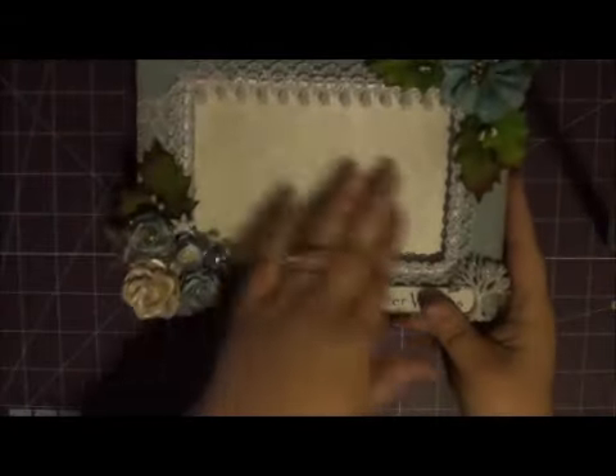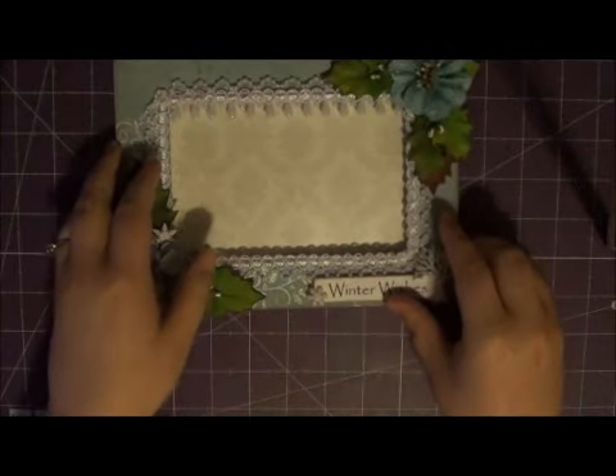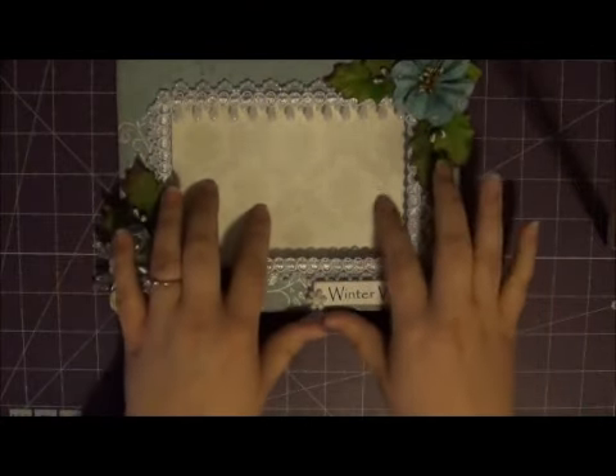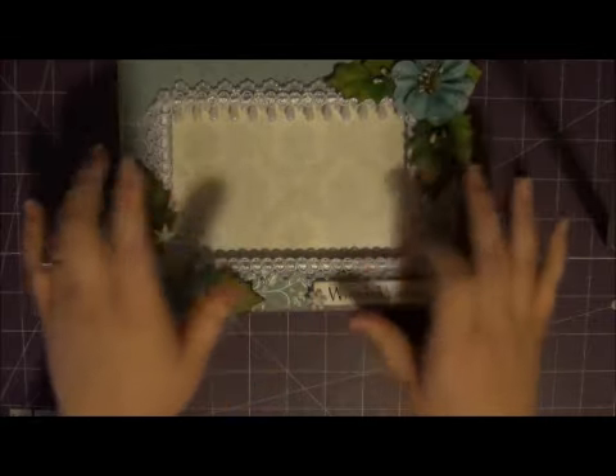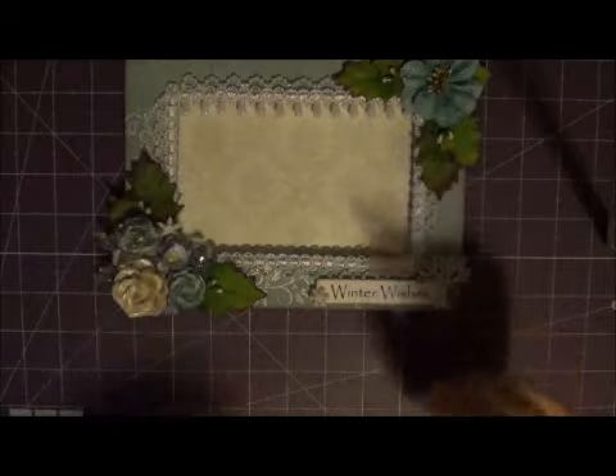So you guys, that's my frame. And then for the background, I don't have a picture yet that I wanted to put in there, so I just used some DCWV Luxury Max Stack paper.